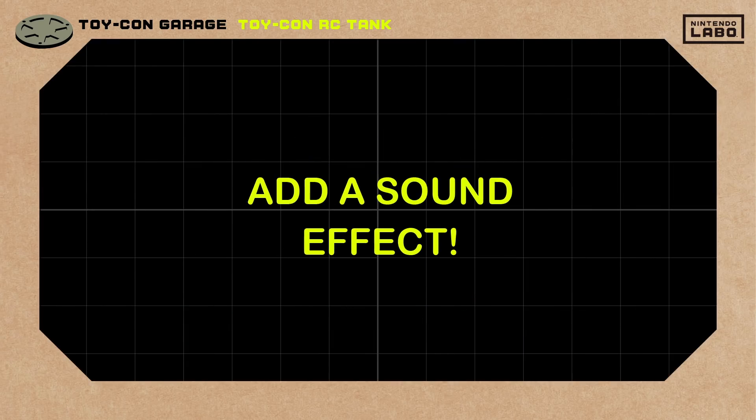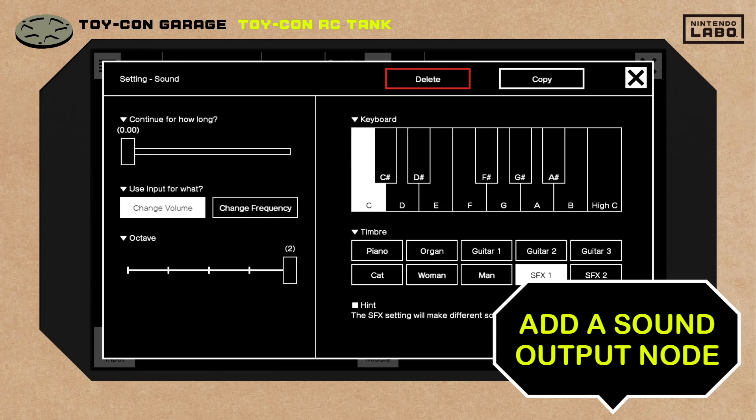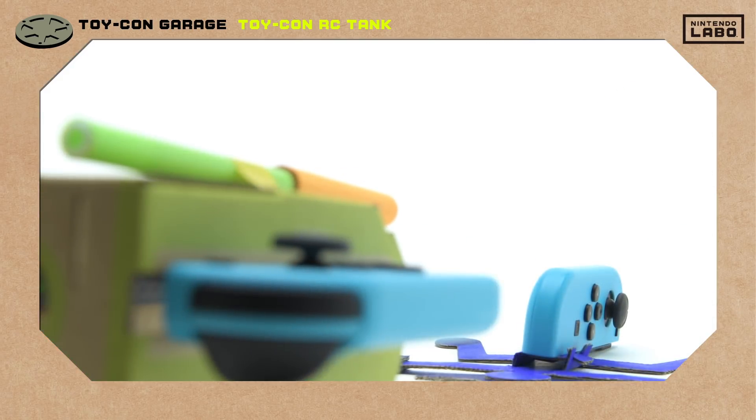It needs some kind of sound effect. We'll add an output node that makes a sound — set one here, and another here. That should do it! Fire at will! Yes! It's a hit! The sound effect totally sold the moment.